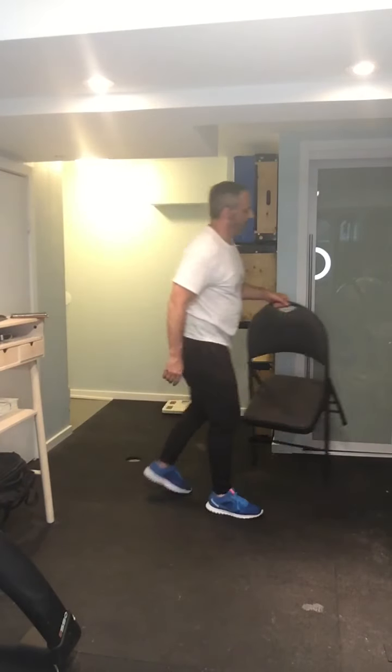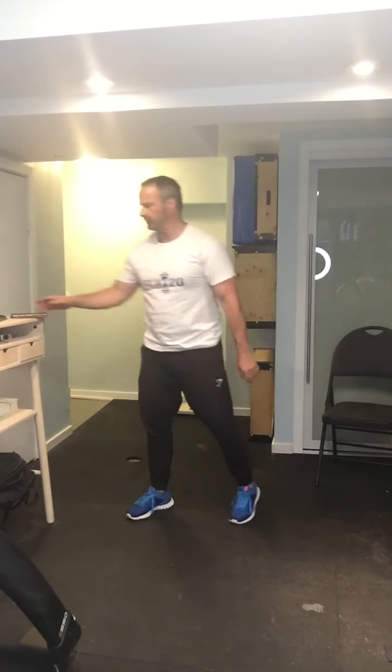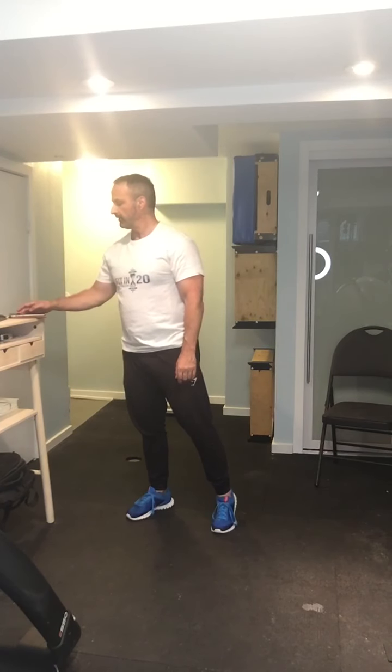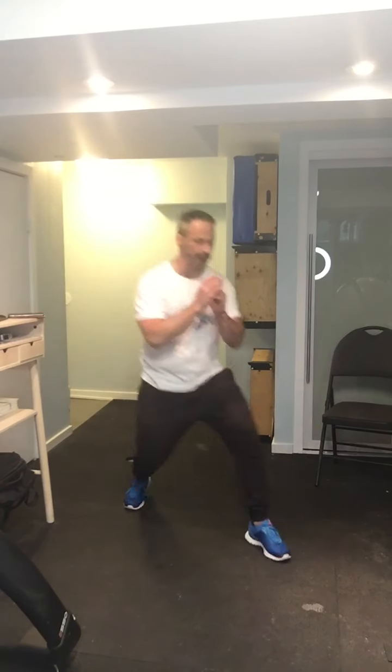We are going to do each of these exercises three times, in circuits of three, for one minute each. And we're going to rest for two minutes in between sets. I'm going to set my timer, and I'm going to take you through all the different options during the minute. I'm going to remind you of all the different options you can do. Let's start with the lunges — here we go.